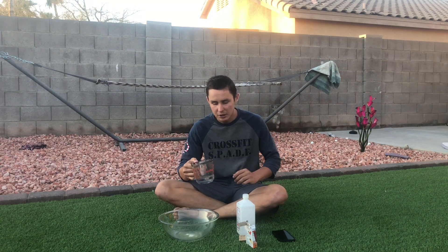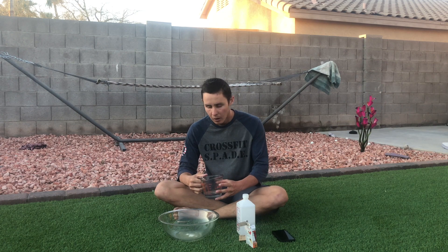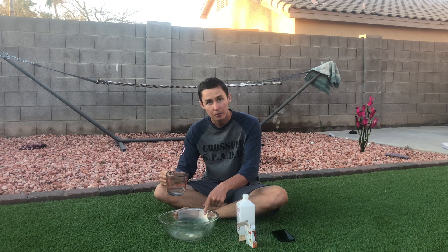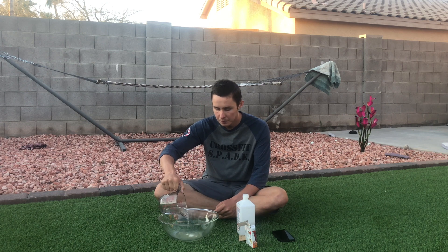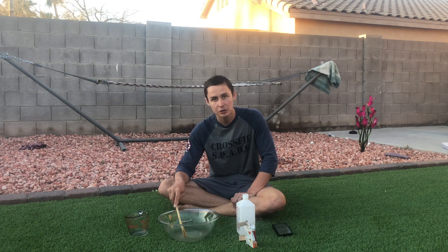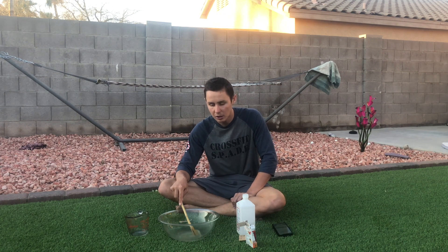Once you let it sit for over a minute, pour the hot water into your mixture and stir for about five minutes or until the gelatin dissolves.